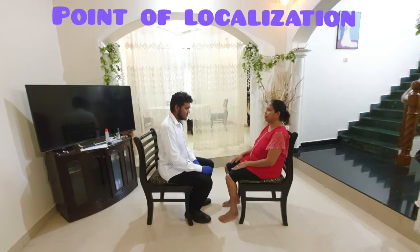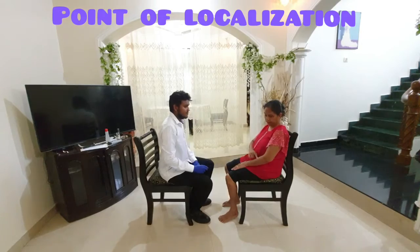To perform point localization, ask the patient to point to the spot where she was recently touched.